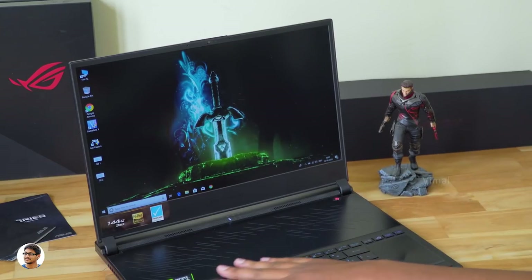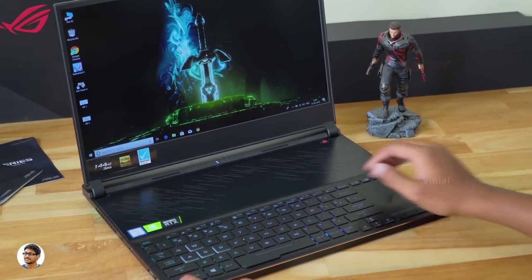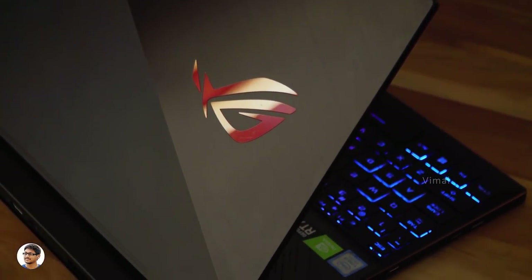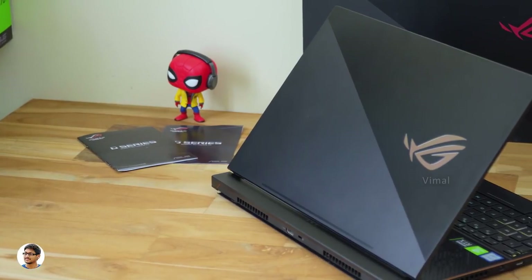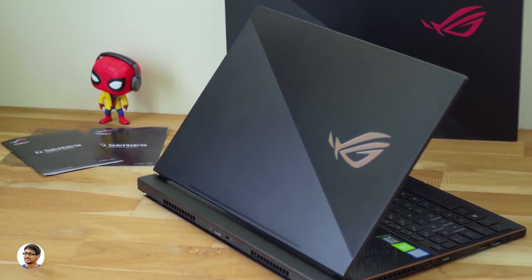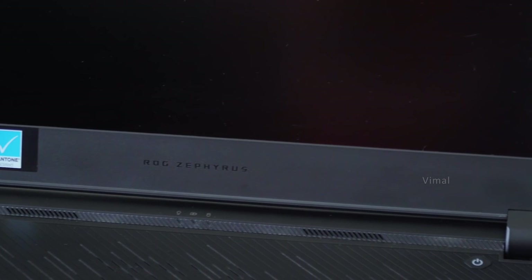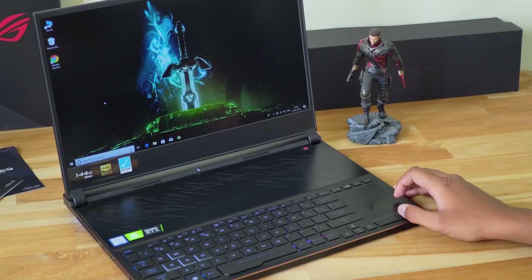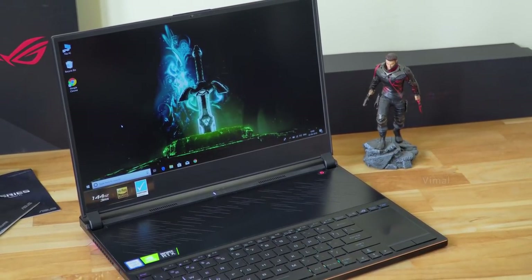That was my review on the Asus ROG Zephyrus S GX531. It's a beast gaming laptop that is super slim and lightweight yet offers buttery smooth gaming experience. I love the premium design, RGB lighting, and it has one of the most beautiful displays I've seen on laptops in a while. The few things the company could have improved: replacing the USB 2.0 ports with USB 3.0, reducing the fan noise, and improving the battery life. The Zephyrus S pricing starts from Rs 2,39,990. Make sure to give it a thumbs up and subscribe for more videos.